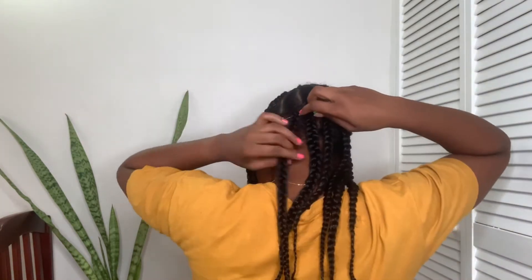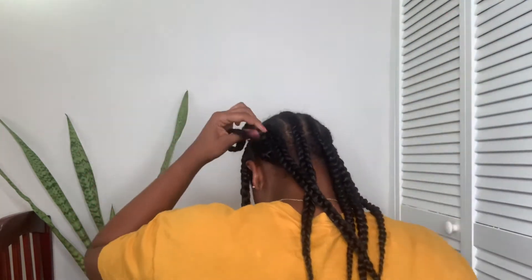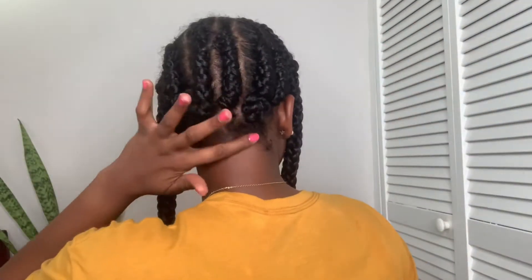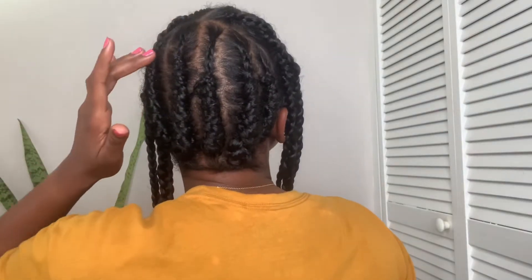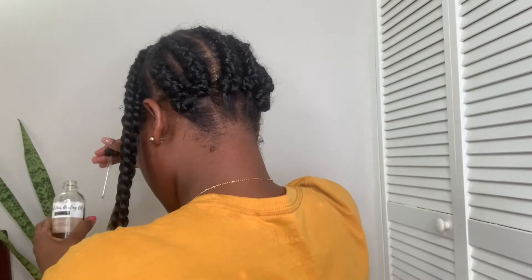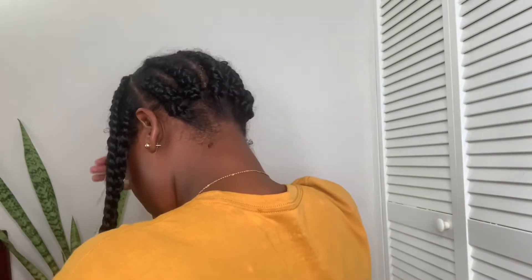When you're finished, you want to take the length of the braid and crochet that into the braid that you just did. You want to ensure that you do them properly, and this is how it should look. Then you want to go ahead and oil your scalp — you gotta ensure that your scalp stays healthy; it is a protective hairstyle but we have to make sure that we do it right.